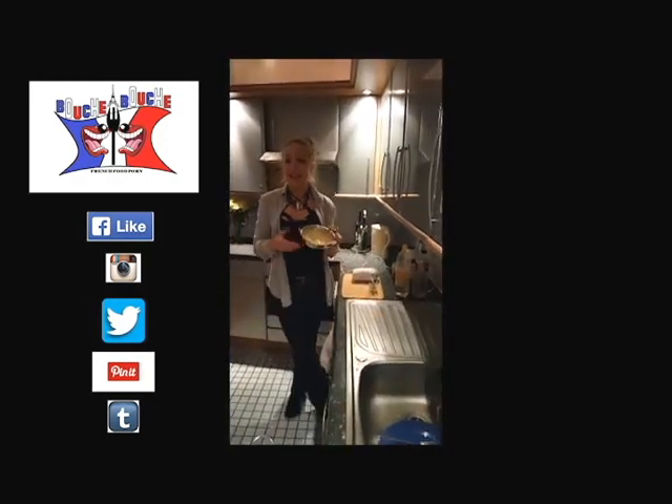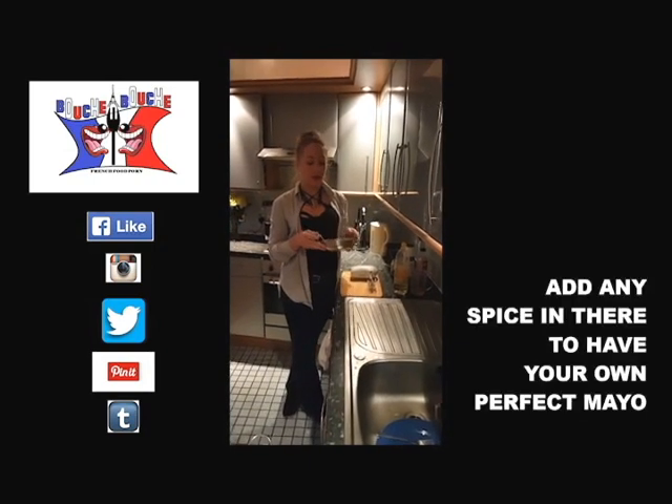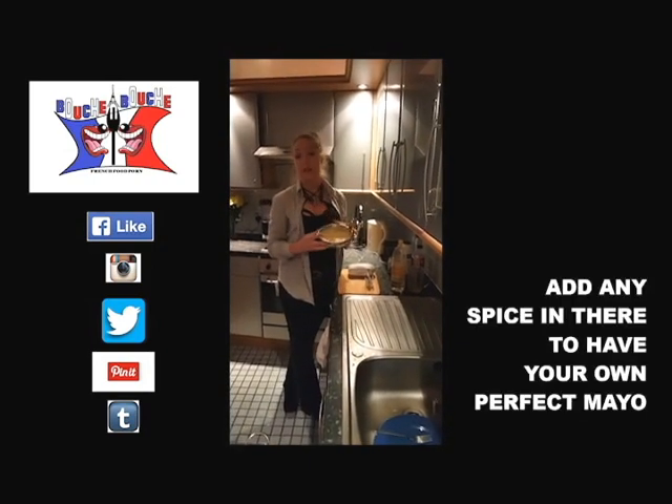You can add in there anything you want, like curry, basil, or what you like. And you can use it with what you want.